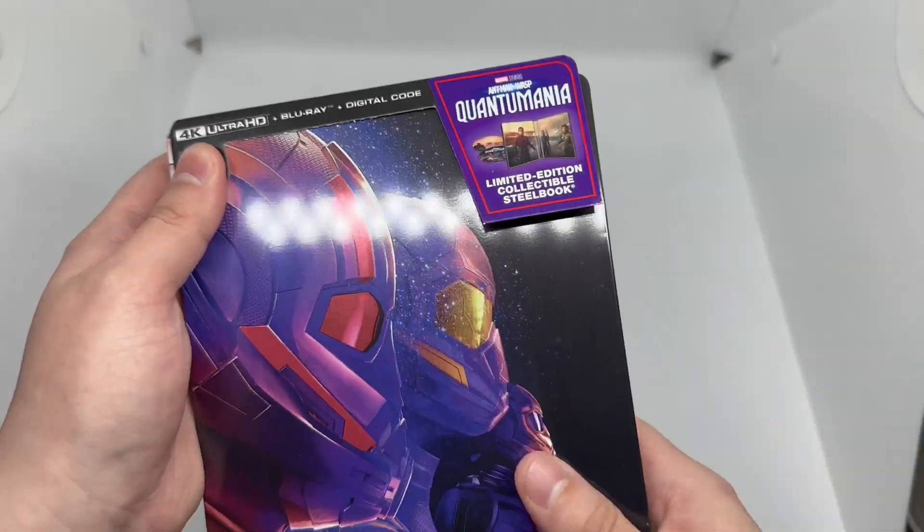On the back we have Kang the Conqueror. I don't know what's going on with the actor and all the crazy stuff happening right now, but I thought he played a cool Kang.